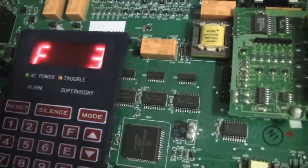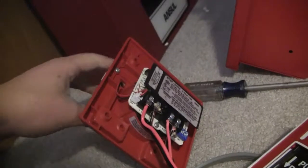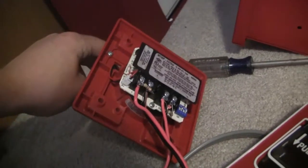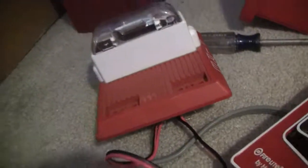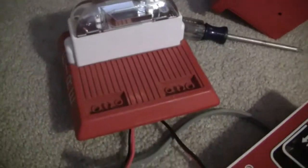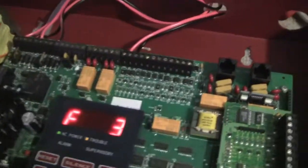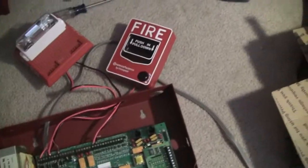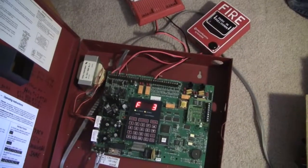What I have set up to test this system is a Firelight BG-12 and a Wheelock MTWP 2475W outdoor horn strobe, 180 candela. I have that set to bell, and I have the panel coding it to March time. So let's just do a quick test, and then I will explain about this panel a bit more.